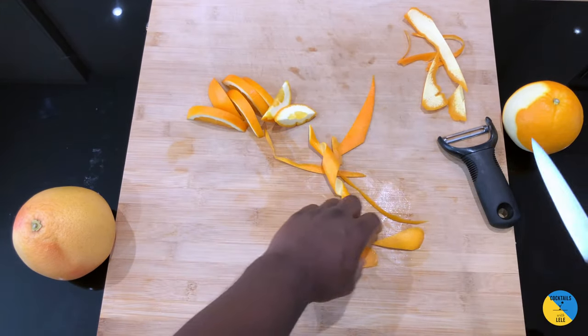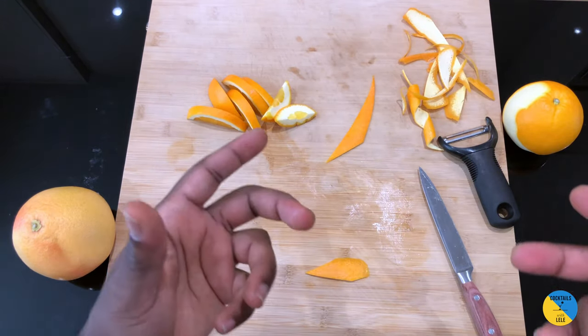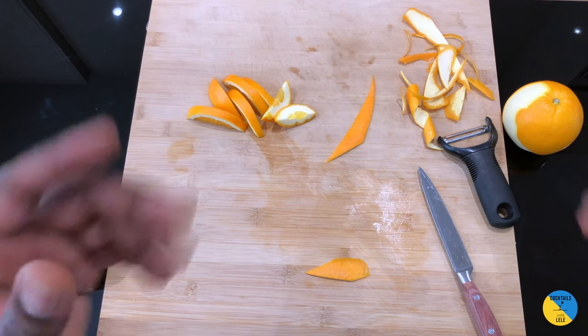If you want to know how to cut some more garnishes with orange, subscribe and write in the comments — let me know and I will do the trainings together. Bye guys, thank you!